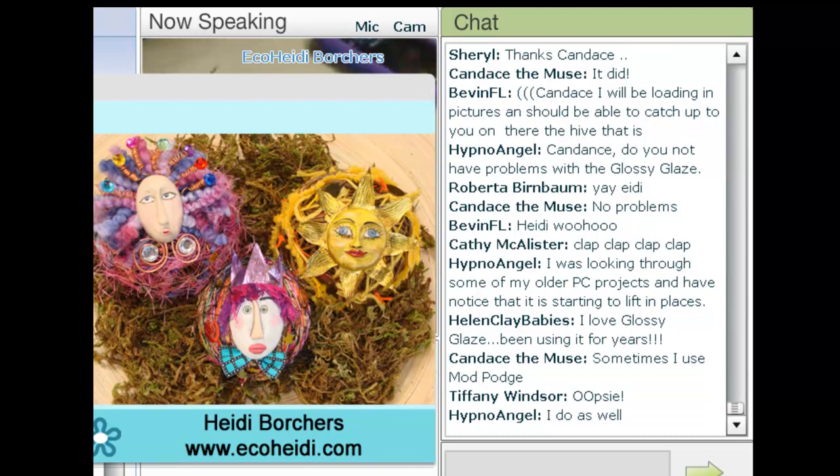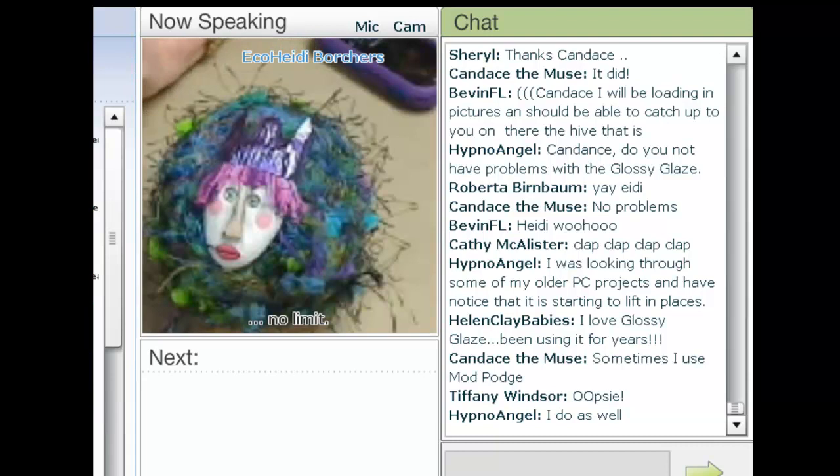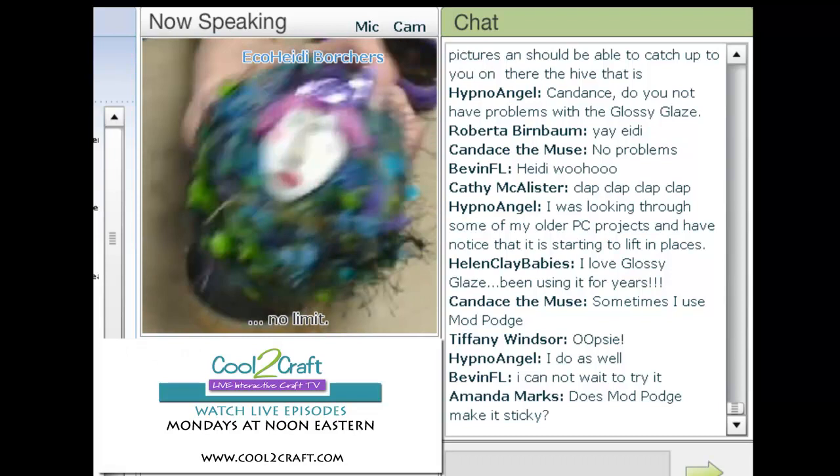The one I'm going to show today is this fun guy. He just makes me laugh. And it's actually on a twig ball — I put some felt on it.